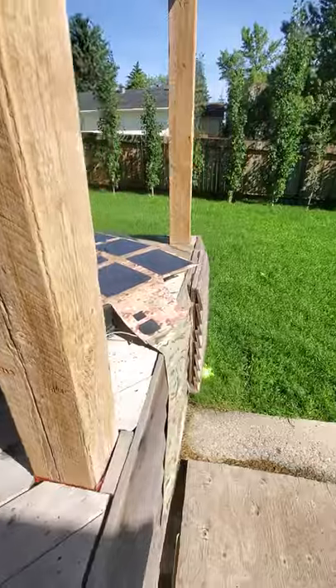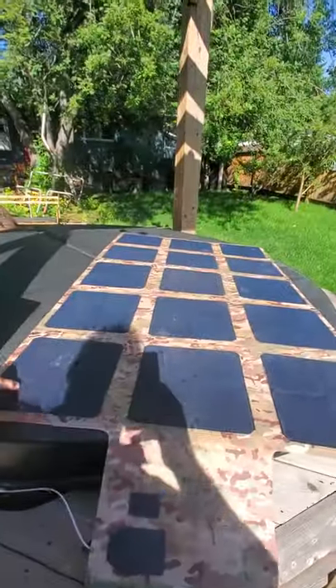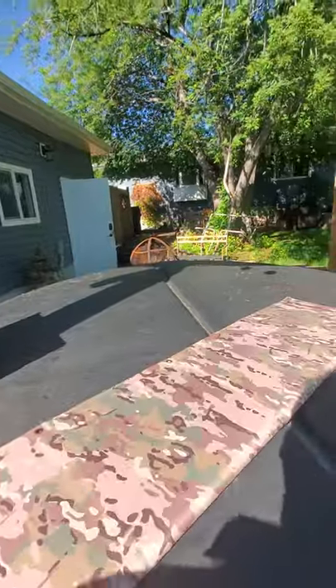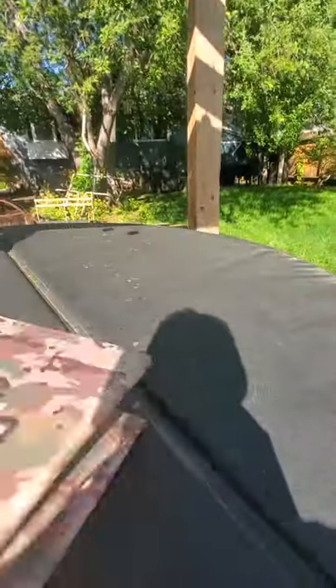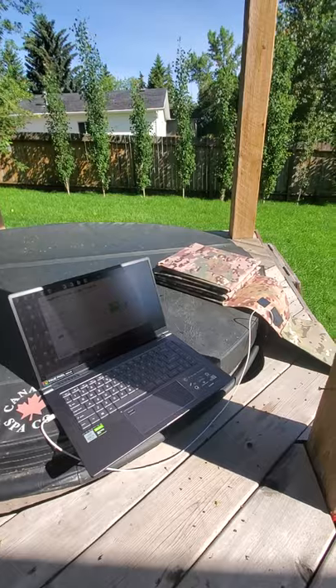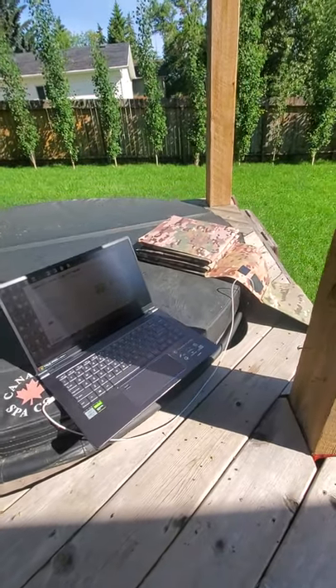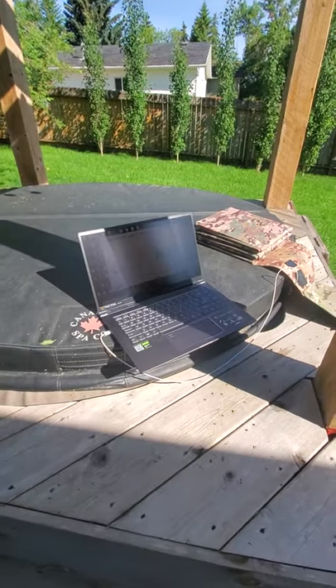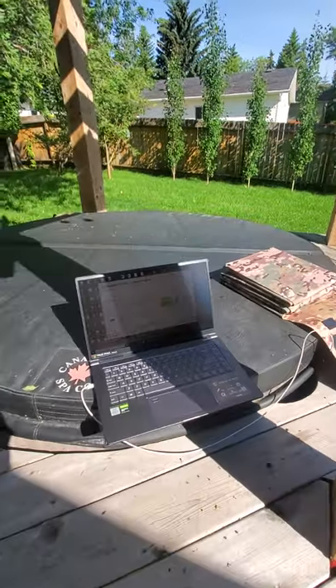The best part — I'm just going to use one hand to do this — you can see what these fold up to. That's it. There's a laptop, and there's the 215-watt solar blanket all folded up. It gives you an idea of how small, compact, and portable these are.